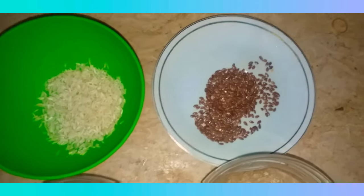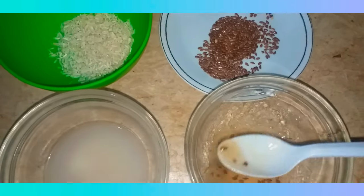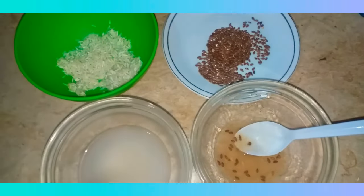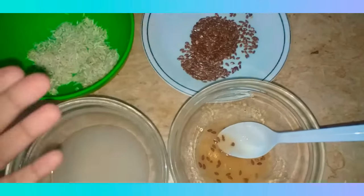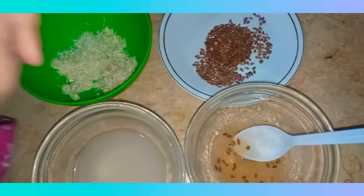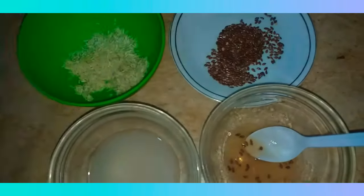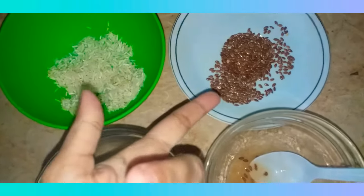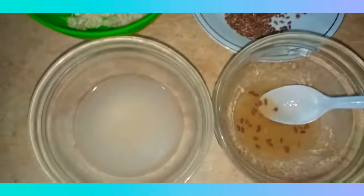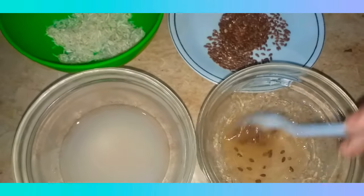I used the soaked rice and ground it into a liquid. I also boiled the flax seeds in water until I got a gel consistency. I'm using both rice and flax seeds gel — if you want to see how the flax seeds gel is made, check the video in the suggestions on the right side.